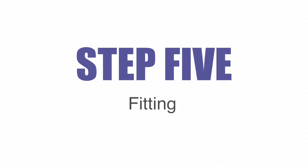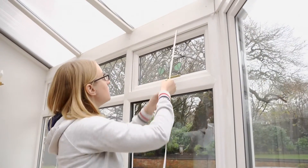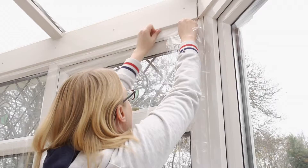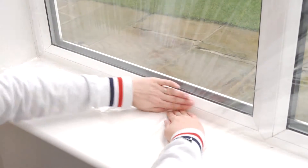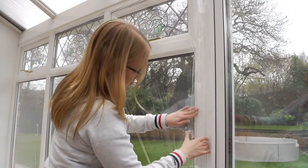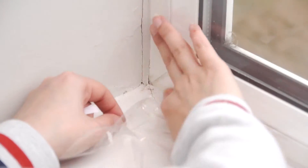Step 5: Fitting. Remove the backing from the double-sided tape, leaving the four corner pieces in place. Take the secondary glazing film and beginning in one of the top corners, stick the film to the double-sided tape, pulling it taut and smoothing out any creases as you go. Once the film is attached to the top, continue attaching it to the bottom, before finally fitting it to the sides. Once the film is in place, remove the corner pieces of backing tape and make any necessary adjustments before attaching the corners.